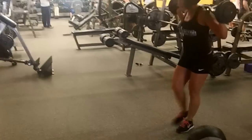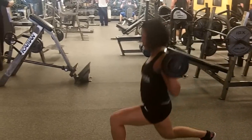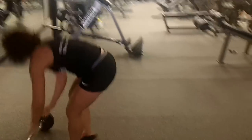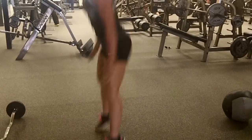Followed by 30 walking lunges. Make sure you get your back knee close to the ground. Followed by 20 jump squats. Again, you want to have a nice squat in there and some height when you're jumping.